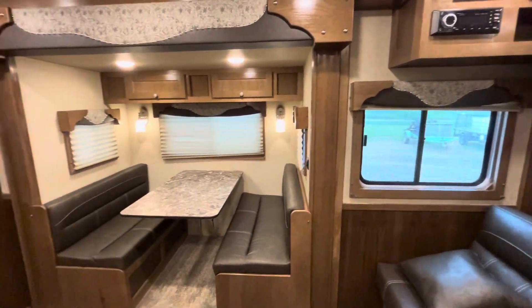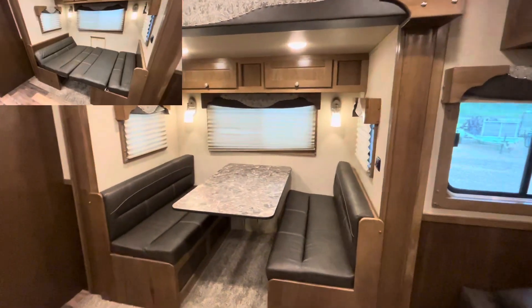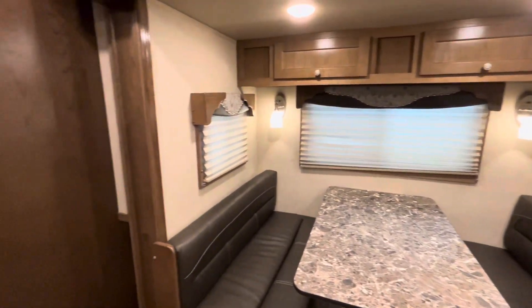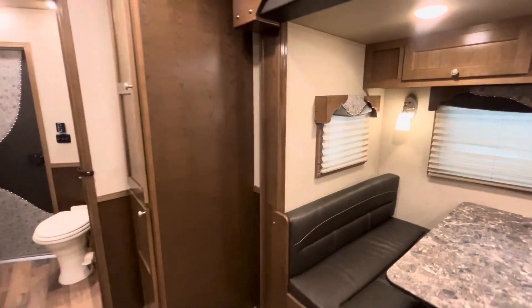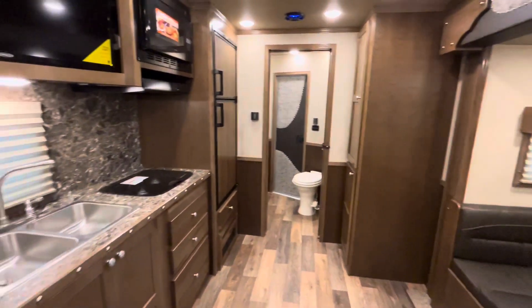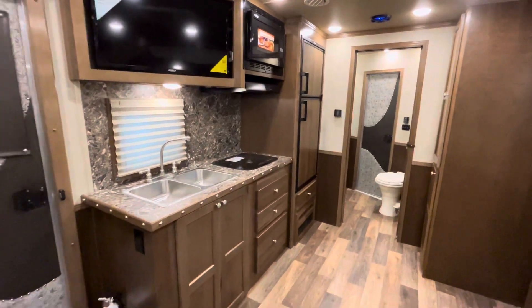Now we're going to take a look at that slide-out. Your dinette does break down into a bed as shown above. And then right here, you're going to have another cabinet with some hanging space inside of it as well — really well-thought-out floor plan.